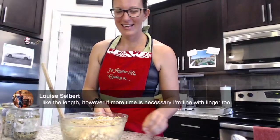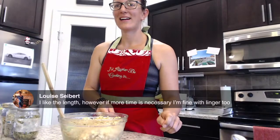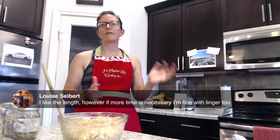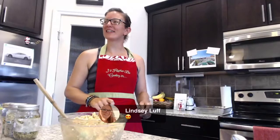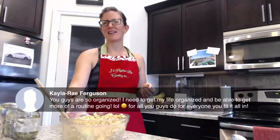We're at 340 hearts. Louise says she likes the length — however, if more time is necessary, she's fine with lingering too. We'd love to hear your comments on whether you'd like the show at 30 minutes or longer. That's for you guys to decide, so let us know. Lindsay loves the show — we double said hi to Lindsay. If we did, you deserve it.